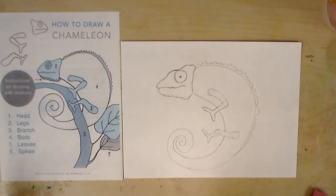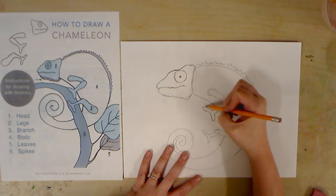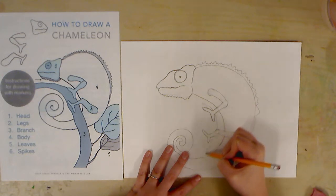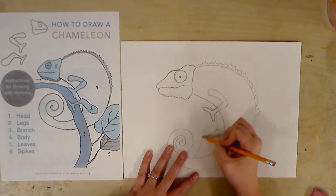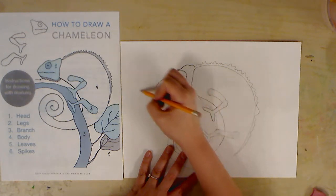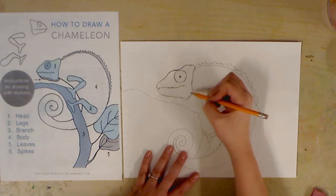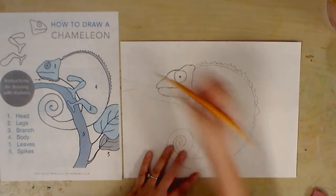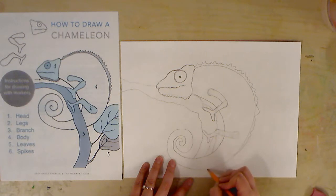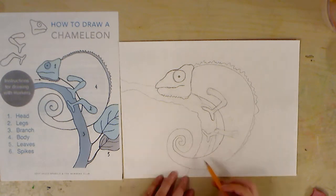From there I'm going to put my branch, and you obviously want your chameleon to kind of be touching the branch. So wherever your feet are, that's where the branch needs to be. I'm making this weird branch that my chameleon's on — it's going to get thinner, then come out and be thinner, and I'm actually going to make it thicker down here. So it's going to be like a weird bend.